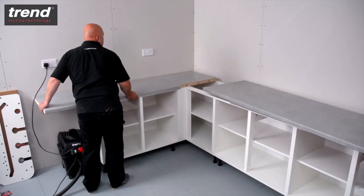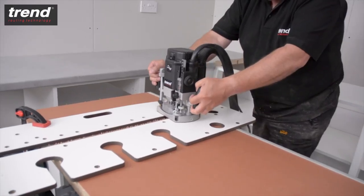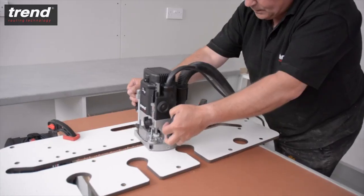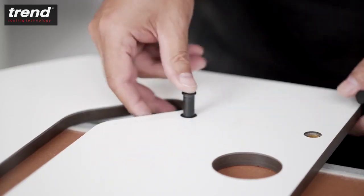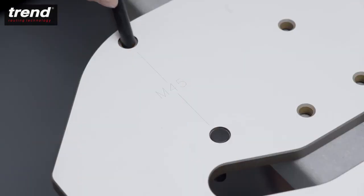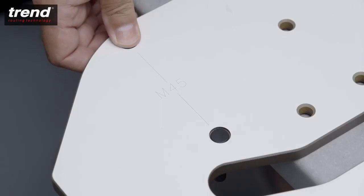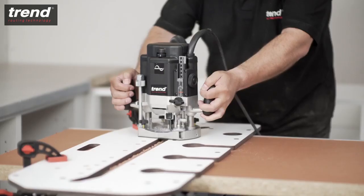The female worktop can now be put in position. To cut the male side of the joint, the steps are similar. This time position the worktop face down and insert pins into the holes labelled M90. 45 degree joints would use the M45 holes. Then clamp the jig and make the cut.